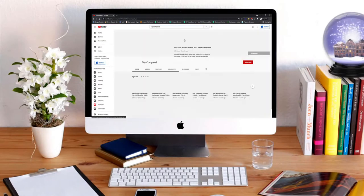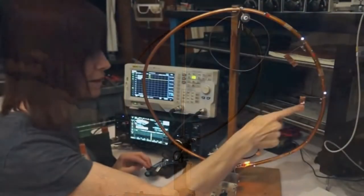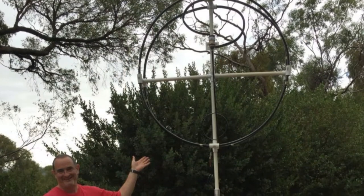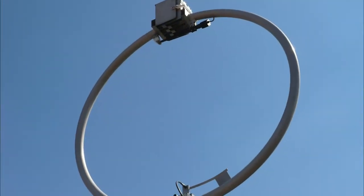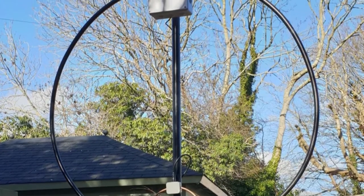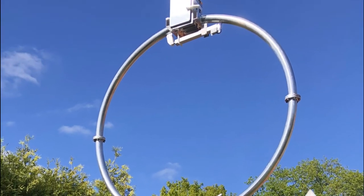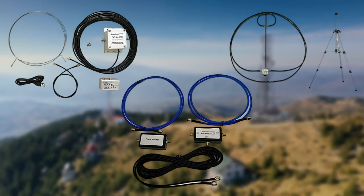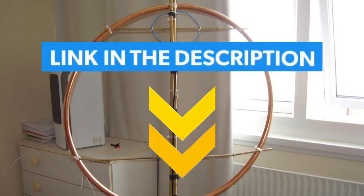Hi everyone, welcome or welcome back to TopCompared. Today I will be introducing to you the best magnetic loop antenna. Are you considering replacing your magnetic loop antenna but unsure which one to choose? It can be annoying to constantly move your antenna due to excessive interference and a stronger signal. Consequently, getting a new one can be a possibility for you. However, there are numerous antennas on the market with many of the same characteristics. As a result, choosing the optimum magnetic loop antenna might be difficult. Don't worry, though. We have already done the tedious work and have come up with a few options you might like. So have a look at the video and find the product links in the description box below.